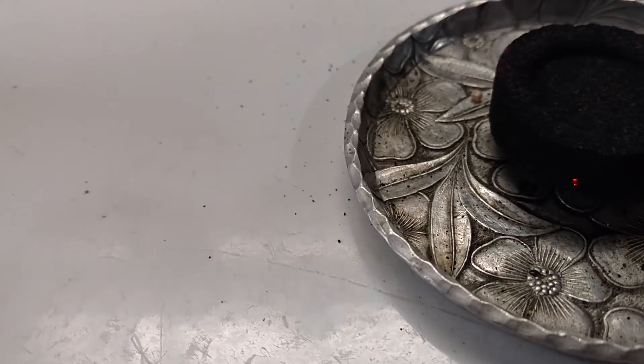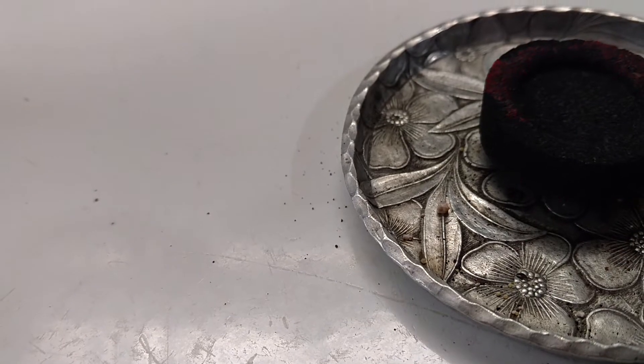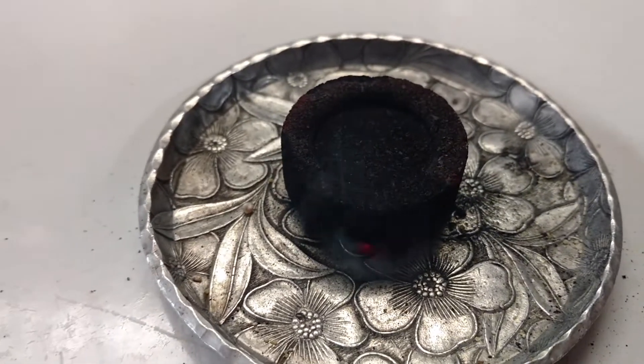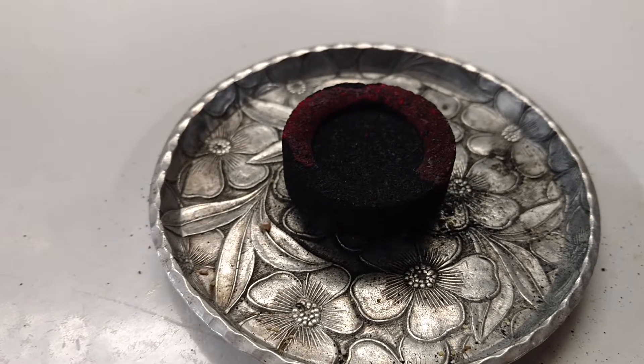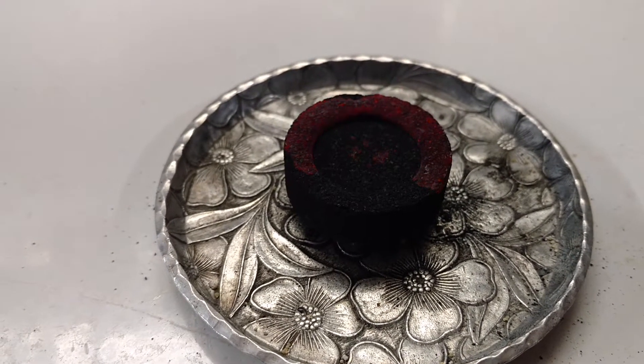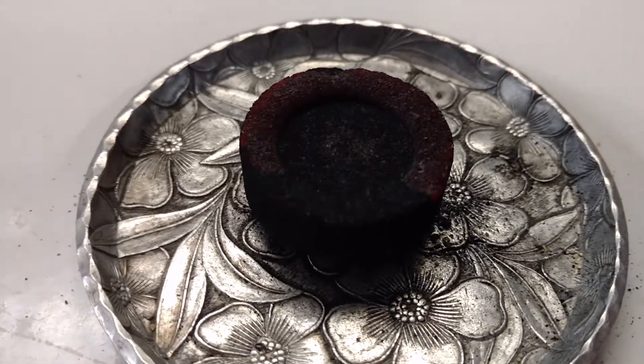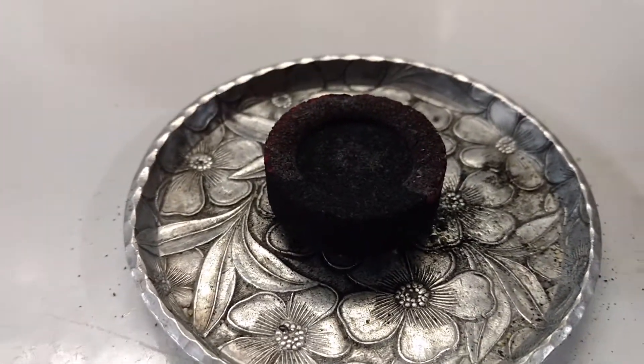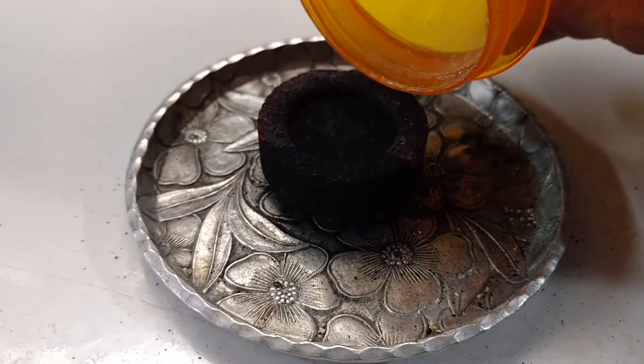That's kind of blowing a little bit. There we go — can you see that? Now it's gone.